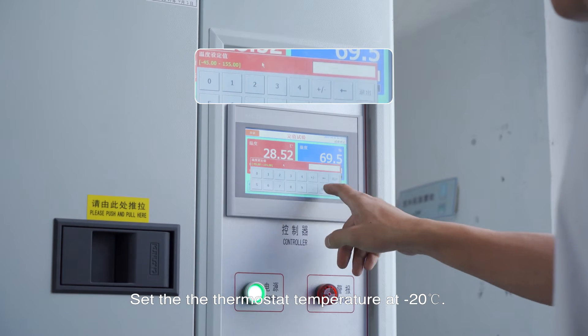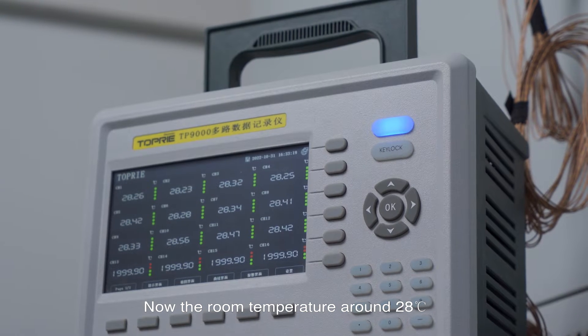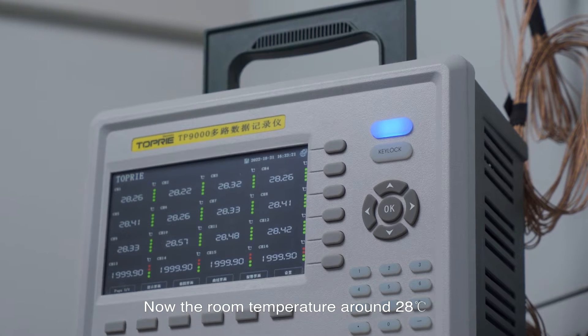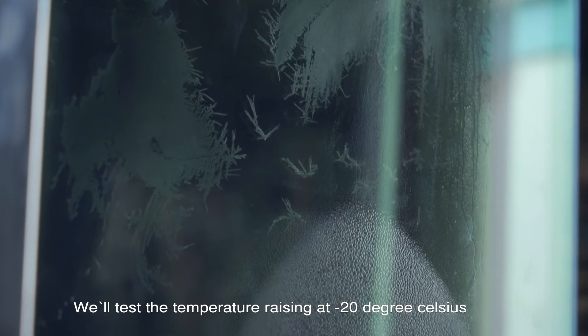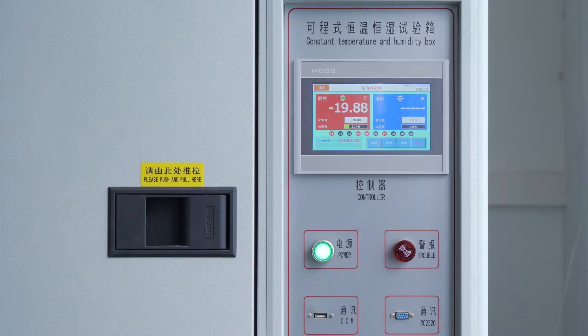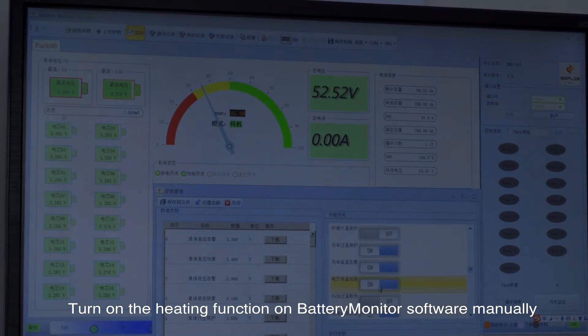Set the thermostat temperature at minus 20 degrees Celsius. The room temperature is currently around 28 degrees Celsius — let's wait for the temperature to cool down. We'll test the temperature raising at minus 20 degrees Celsius. Turn on the heating function on the battery monitor software manually.